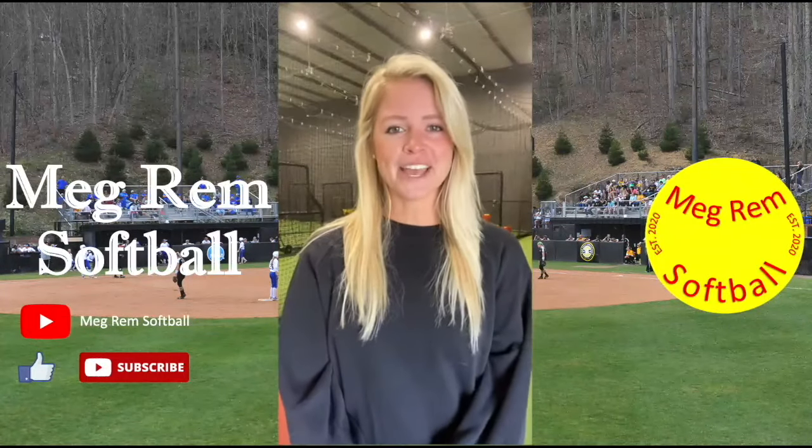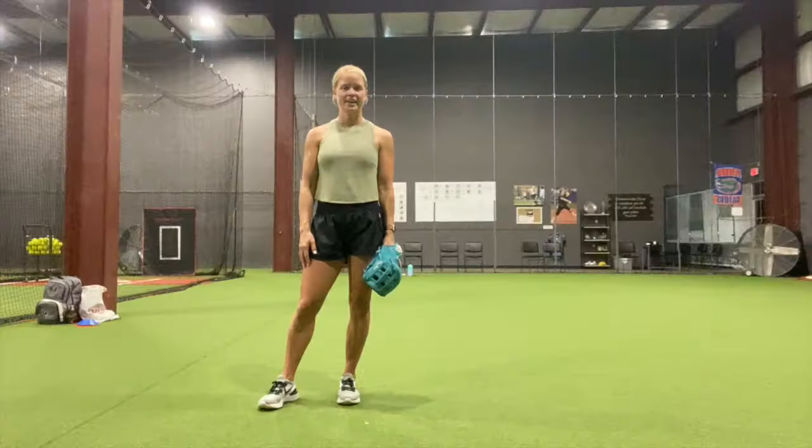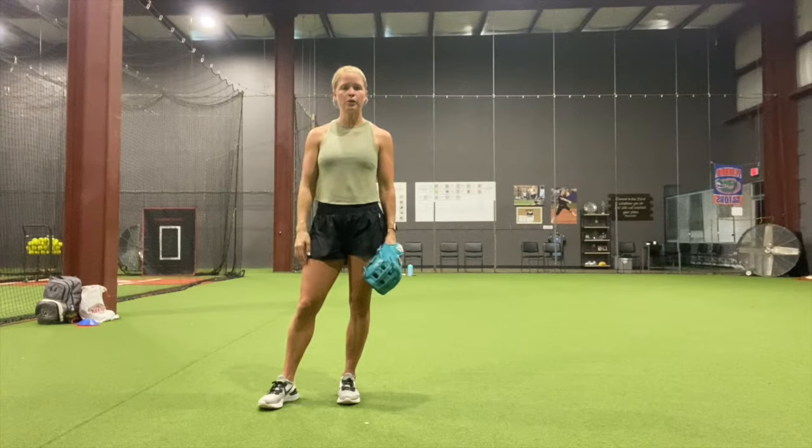Hey everyone, I'm Megan Remblack and welcome to my channel, Meg Rem Softball. In this video, I've got three drills for beginners. I'm going to focus on posture, where our glove needs to be, where we need to be in our throw, and we're going to also cover footwork.